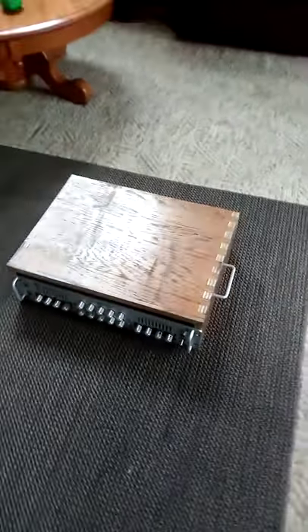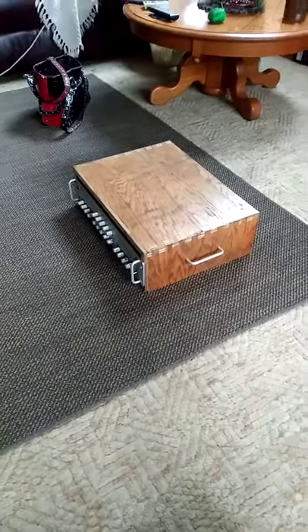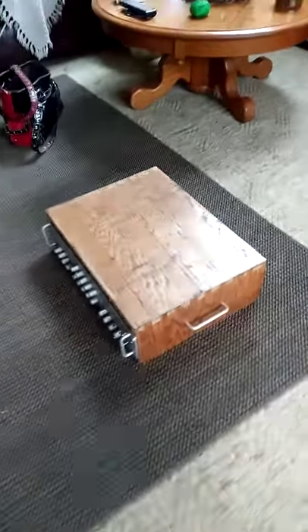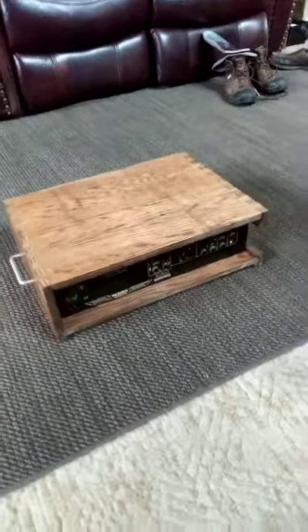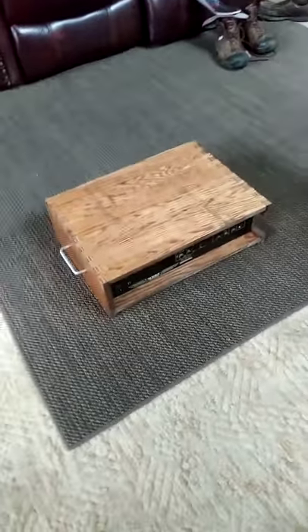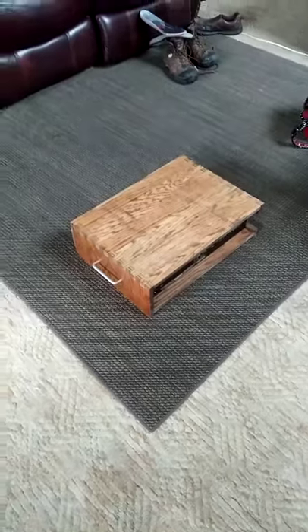He says it worked quite well and it came out pretty good. It's screwed into the front so it cannot slide out of the box, and in the back he's got ample room for plugging in all the stuff he plugs into it. So that's the final episode on the amplifier cabinet — thank you for watching and please subscribe to my channel.